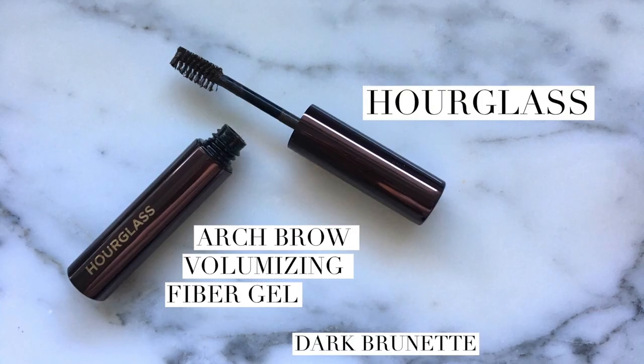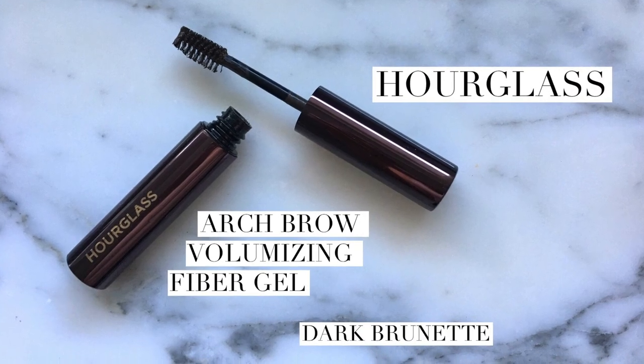Hi and thanks so much for joining me today. We are talking about this product by Hourglass — their Arch Brow Volumizing Fiber Gel. It's a buildable tinted gel formula infused with microfibers to provide instant color, volume, and definition for bold, fuller looking brows. Paired with a unique dual sided brush, this volumizing formula helps you achieve your desired brow look from perfectly sculpted to perfectly untamed — and that actually is a really good description, because you can definitely go on either end with this product.